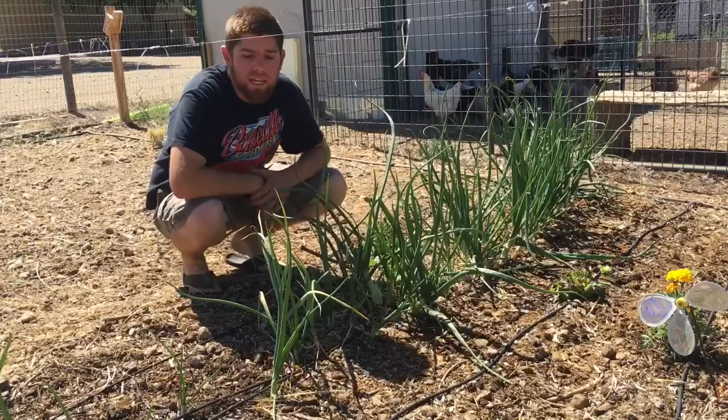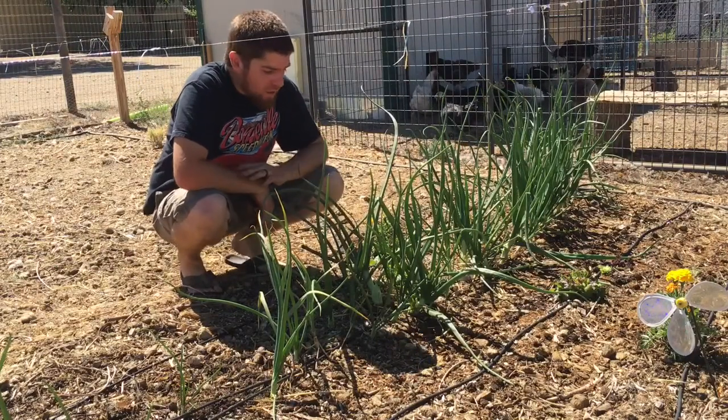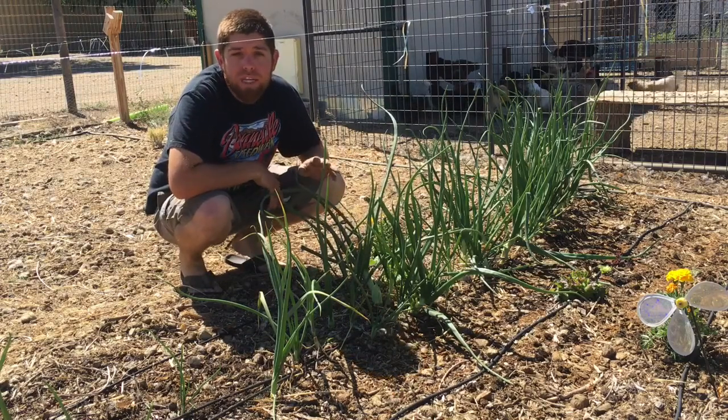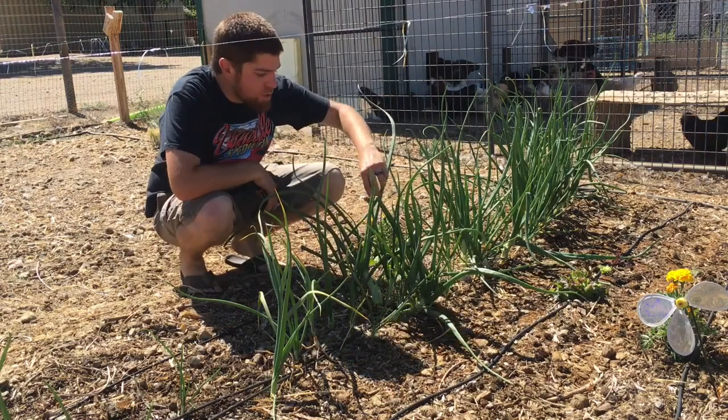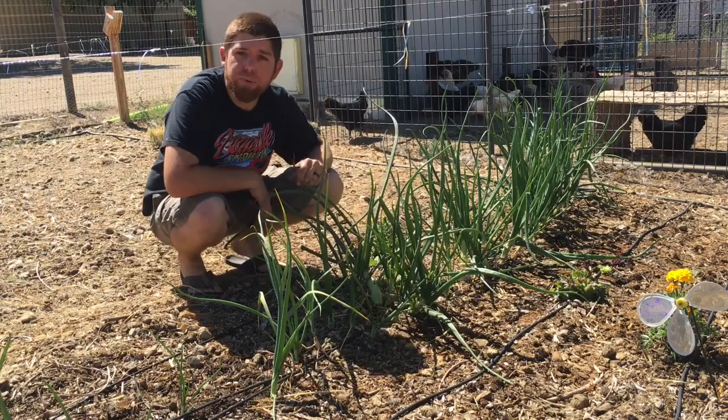I was watching another video this week and it talked about getting the most out of your onions, getting your onions to grow big. These onions are doing pretty good but they were talking about pruning the onions. Anything that's getting too big and flopping over you want to cut off. So we're gonna go through here and just prune these up real quick.